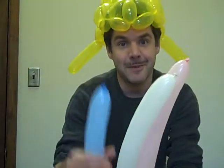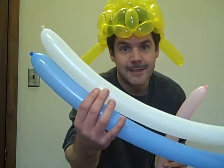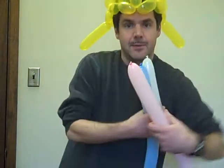For demonstration purposes, I'm going to use three different colors and I'm going to need about 12 to 13 segments out of each. You want to leave about that much. So let's start with the blue.